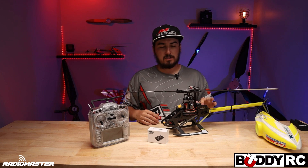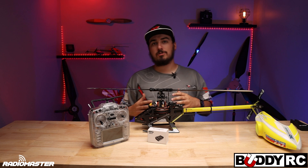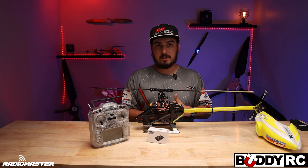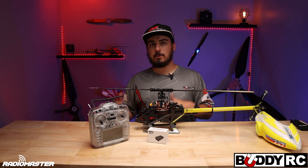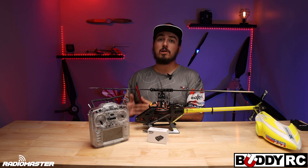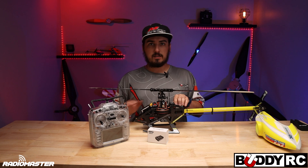It's got S.Bus, so you could do S.Bus with Futaba, you could do DSM, and you can also do ELRS as well. It does not have a built-in receiver — they went ahead and did a separate receiver, so you could do ELRS, DSM, Futaba, whatever you want. That opens it up to a lot more people and you don't have to use the ELRS that comes with the flight controller.